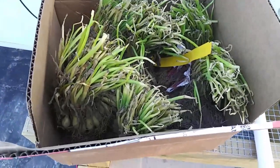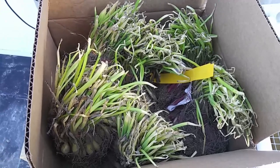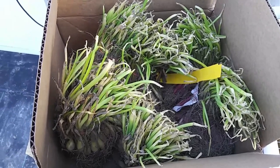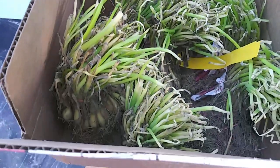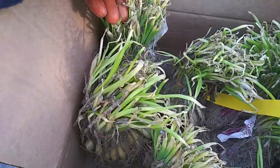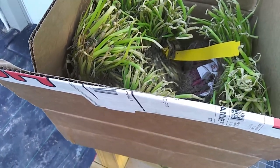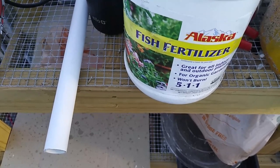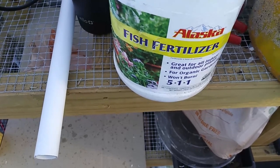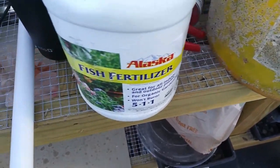We're going to be doing pretty much what we did with the garlic: putting in drip tape, putting in row cover to keep down the weeds, and then planting the onions. These onions look a little rough from the trip, so while we're getting the beds ready, we're going to soak them in fish emulsion fertilizer. We'll put some water in a bucket, add the fish emulsion, and let the onions soak while we get ready to plant.